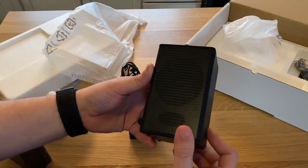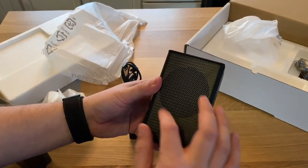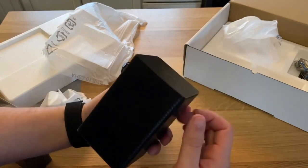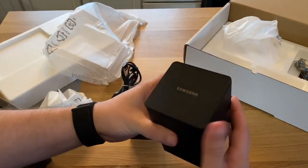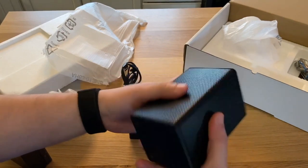Let's get a good look at these speakers. There's a hole here — probably the tweeter — and this is the main speaker portion. It is metal all the way around, with Samsung branding on the top. When you touch it, it doesn't leave fingerprints, which is nice.